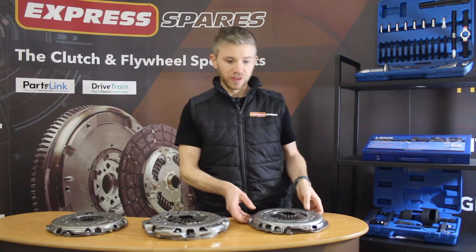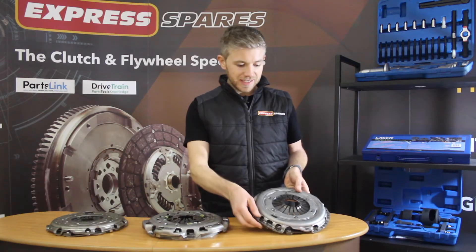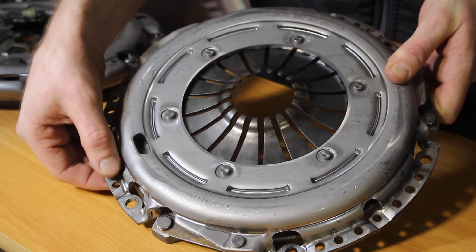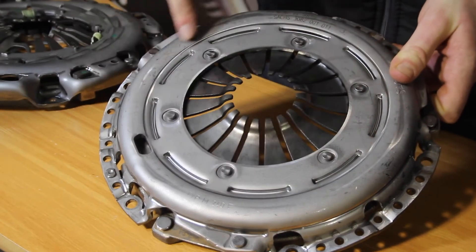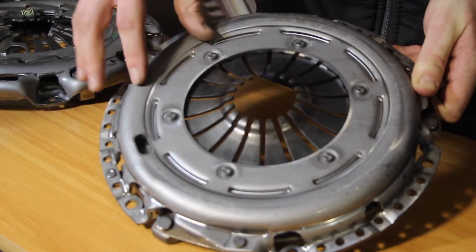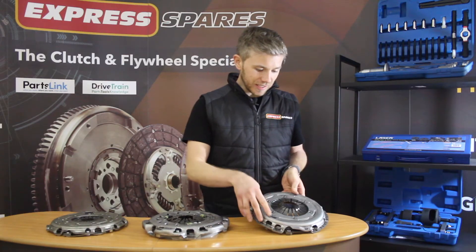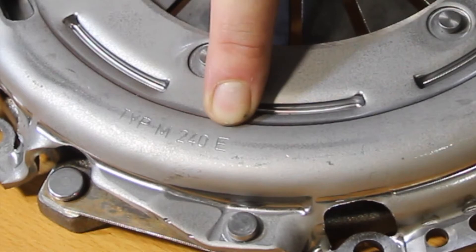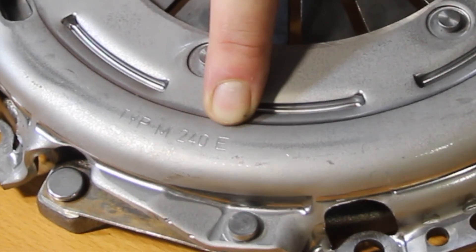And lastly, the SACS unit. The SACS self-adjusting clutches normally use this riveted limit stop, and again they use springs similar to LUK, but the springs are internal on the SACS units. You'll also see that it has the letter E — E for Extend — which is what SACS call their self-adjusting clutches.